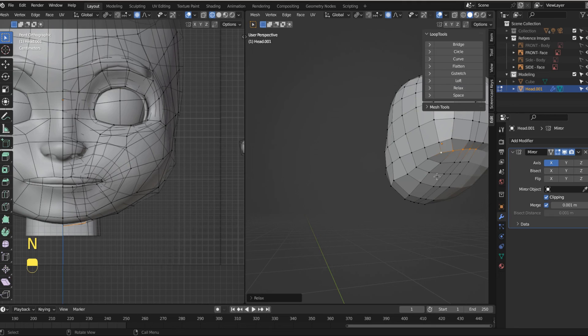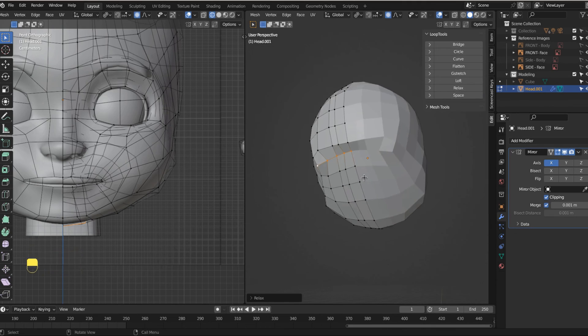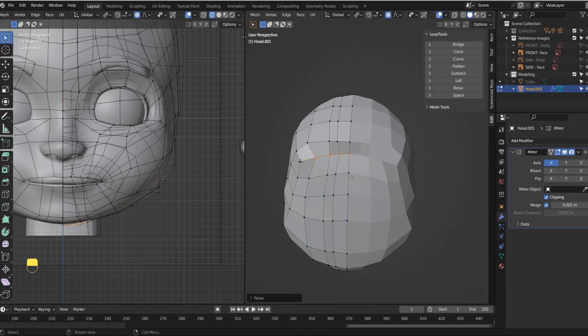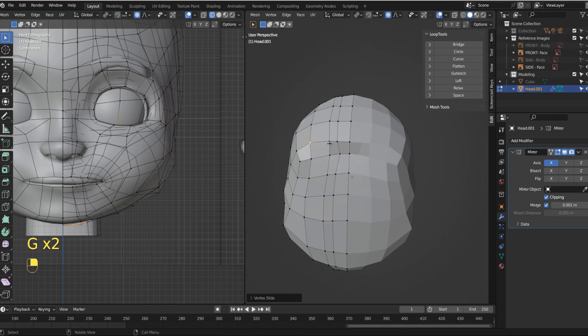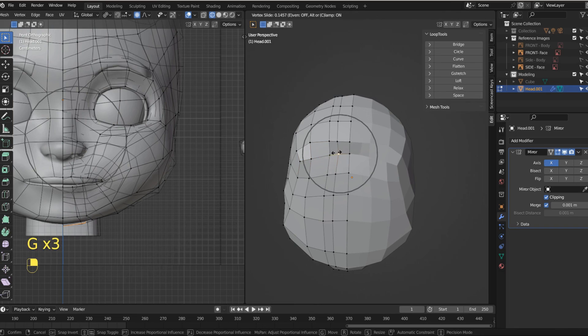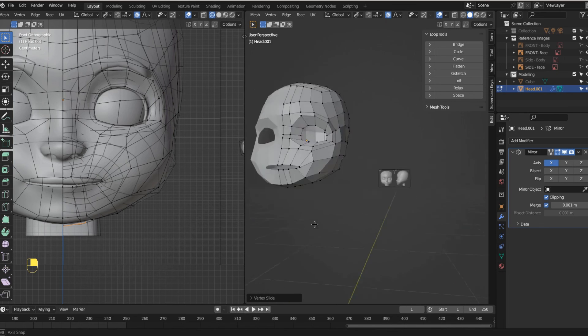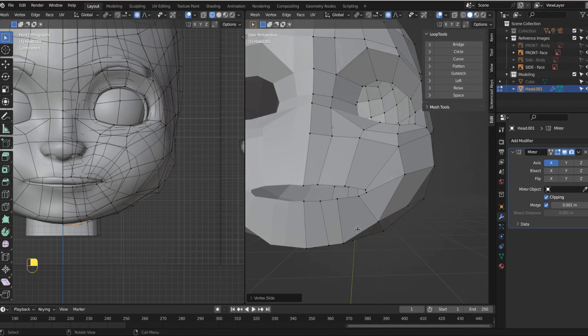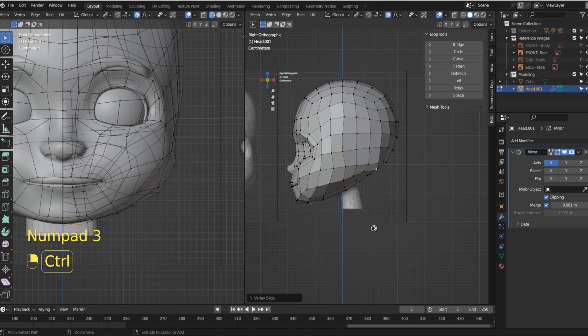We can come in here and just relax that — it just kind of chills it out a little bit. You can see something happened here that wasn't all that good for the edge flow, so I'm just trying to help the edge flow. Now we have the early structure of a mouth. In the next video we're going to build out the nose. Save your work and move onward.